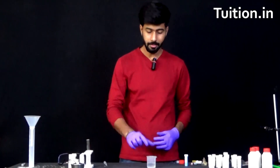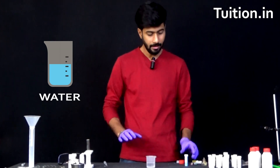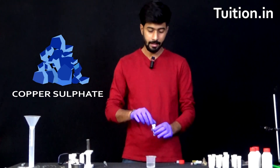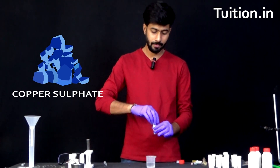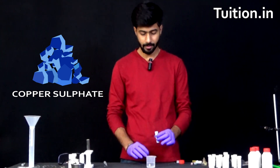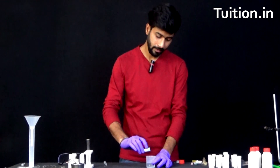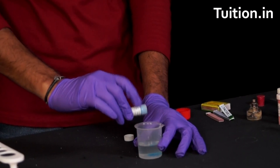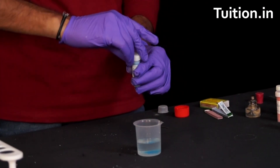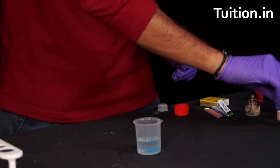To do this experiment we need a beaker with about 20 ml of water. Next we need copper sulphate salt. Let us open this and put about 4 to 5 grams of copper sulphate in the beaker. Copper sulphate is really beautiful to look at and it's blue in color. So I've put roughly 4 to 5 grams of copper sulphate in the solution. Let's close this and put it aside.